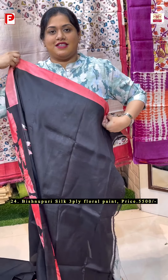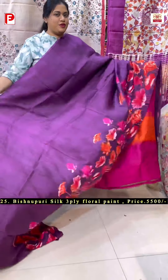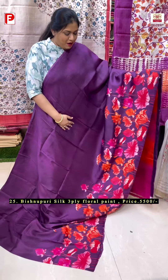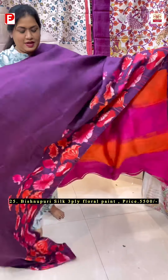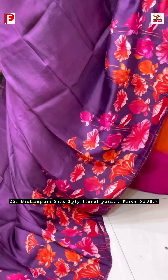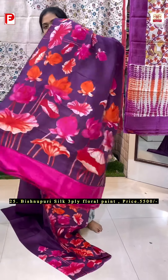A very nice floral pattern of lotus running in this karpar and in the palla in a very bright combination of dark black and red and peach. Just see this beautiful one. We have got more vibrant colors in this. This is the look. This is the BP — a very beautiful one, just see this beautiful floral paint of lotus running in the karpar and in the palla in a very vibrant dark wine shade as the background. Such a pretty one. Let me show the palla.